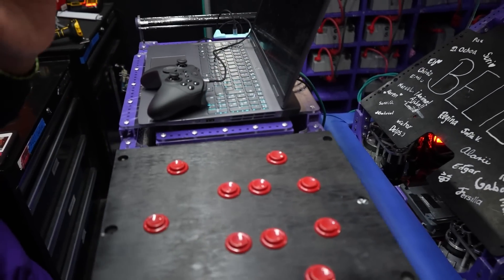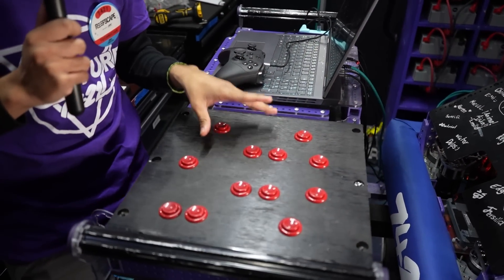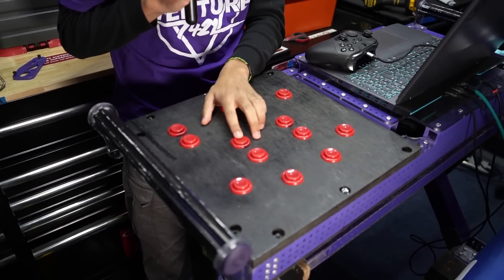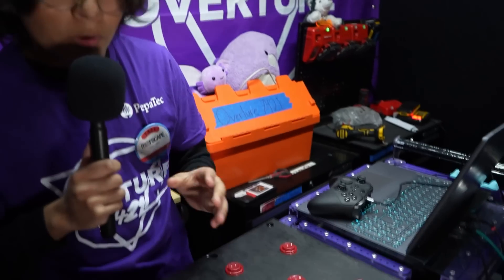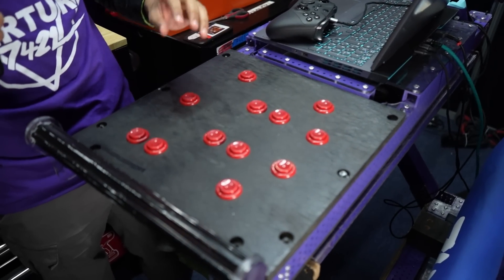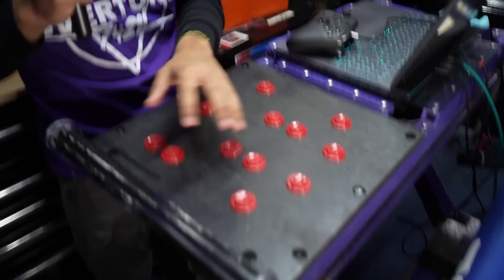About the programming side of the robot, we made two very interesting things this season. The first is the operator console, named Julieta. The way it works is that when the operator presses a button, the robot itself aligns to the nearest side of the reef or the coral station for a specific objective — L1, L2, L3, L4 left and right, or algae as the source command. So the robot aligns and does everything itself, including the elevator and the arm.